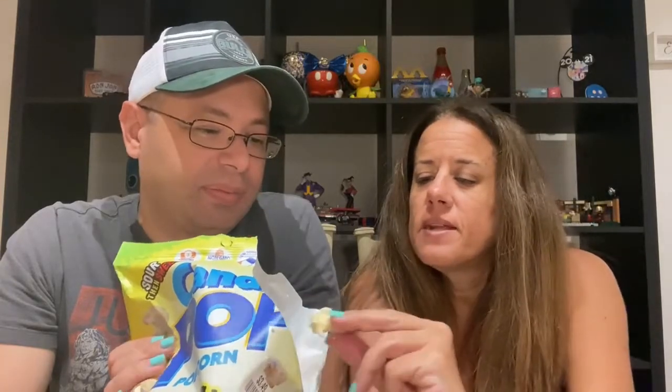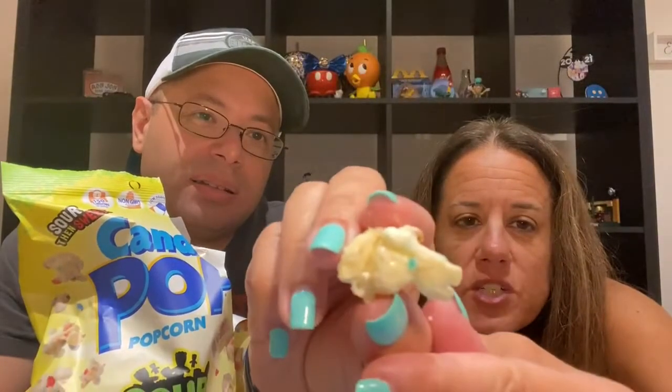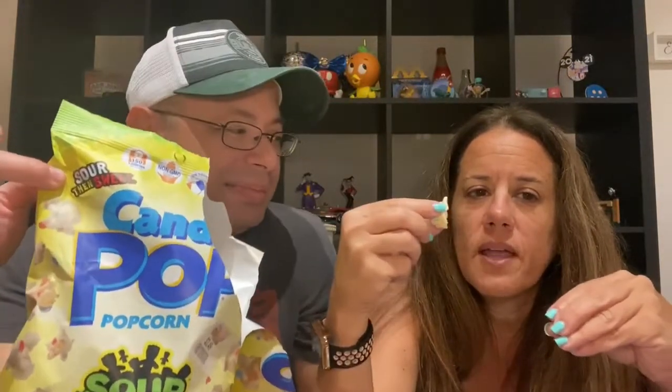First impressions on smell? It smells like popcorn. It looks just like a normal popcorn kernel — nothing really different about it. When you put this in your mouth, it tastes like normal popcorn. You get the aftertaste of sugar and sour. Some pieces have a bit of Sour Patch Kid coloring on them — you can see a little blue right there. It tastes like popcorn and then you get that after-kick of sugar and sour.